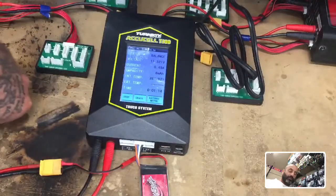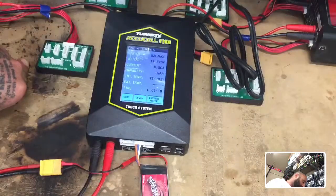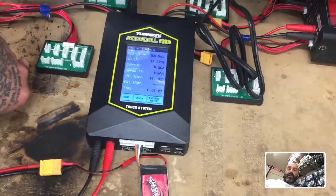Follow those instructions and you should have no problem. To my customer getting this charger — I appreciate the business, thank you very much. I hope you enjoy your new Revelation quad and these batteries; take good care of them and they'll last a long time. If you have any questions, hit me up at targetcyclinefpv.com. God bless, safe flying, and we'll see you soon!